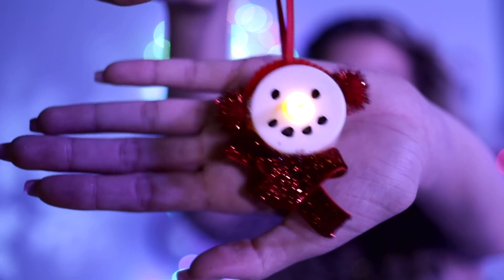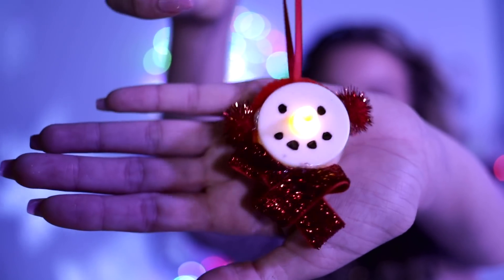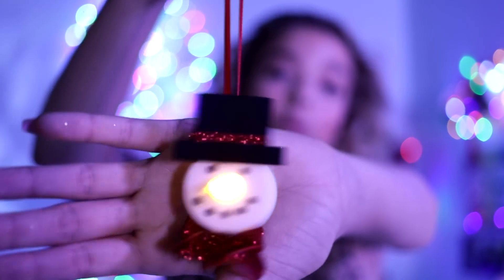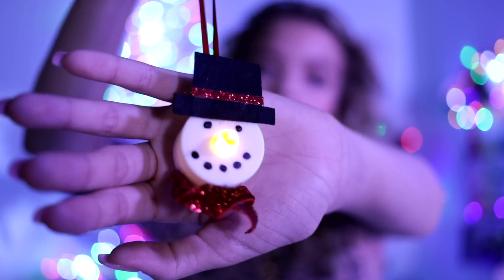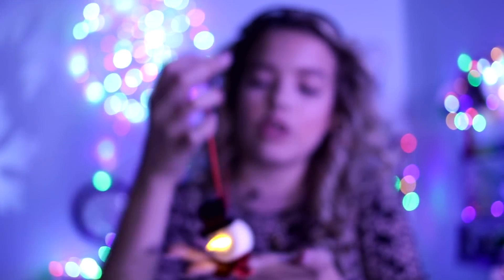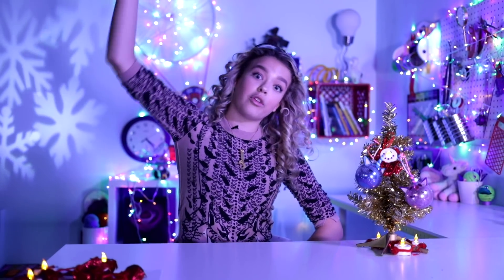For our second hack, we have DIY tea light snowmen. Look at that little face. There's more — we have top hats. We have options because not everyone's a top hat person. Let's put them on the tree. When I was younger, I used to fight with my brothers about who could put the topper on the tree — tall roof, tall tree. I was like two inches tall; I'd have to stand on a ladder.